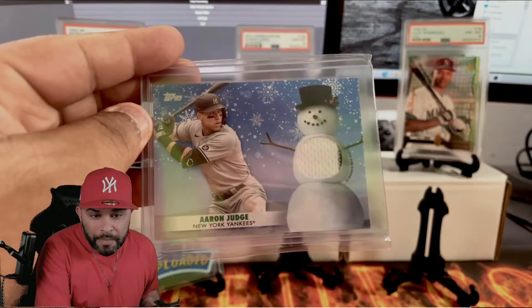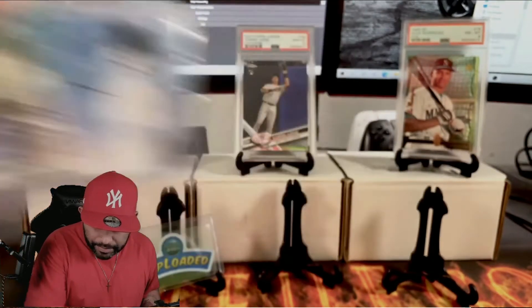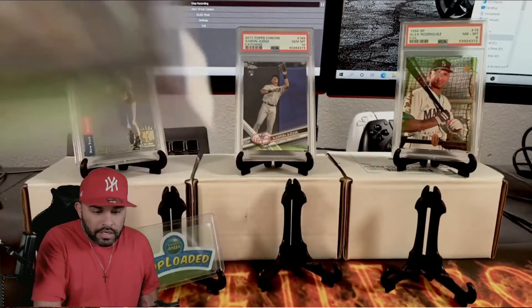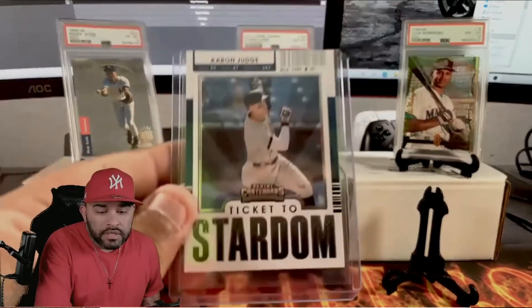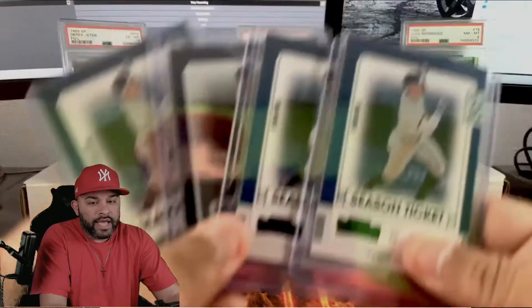We got an Errant Judge snowman relic and it's actually got the pinstripe - you can see it a little bit. On the turkey card, I believe this one's numbered to 50. Look at that - another DK Blue Top Gallery Masters of the Craft out of 99.